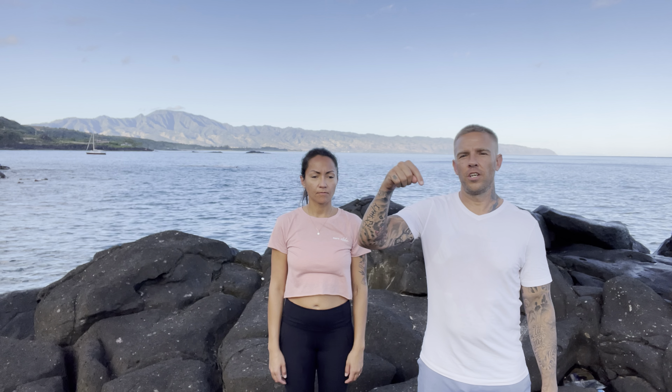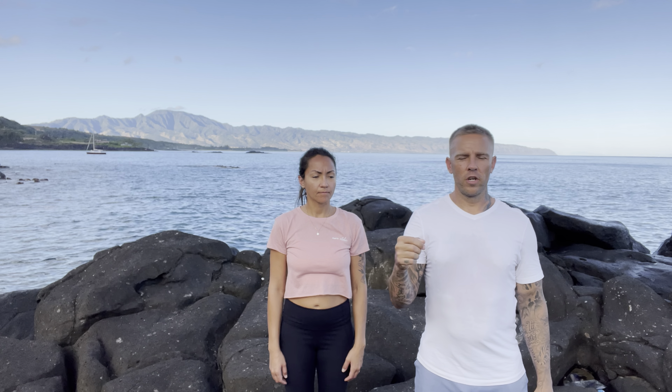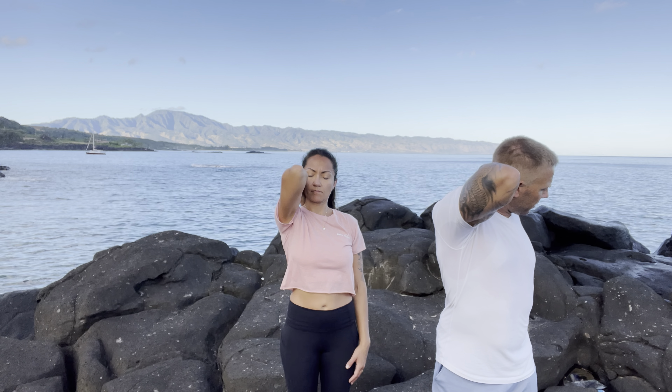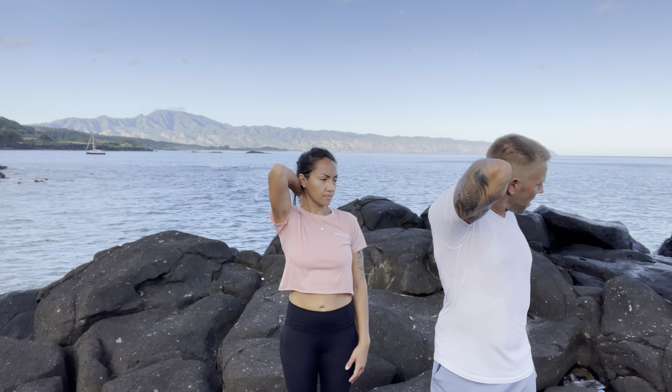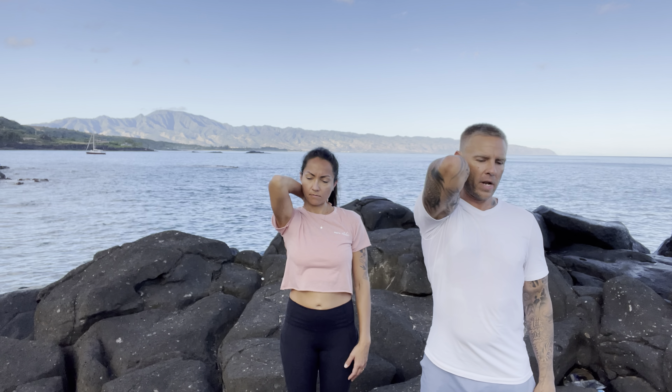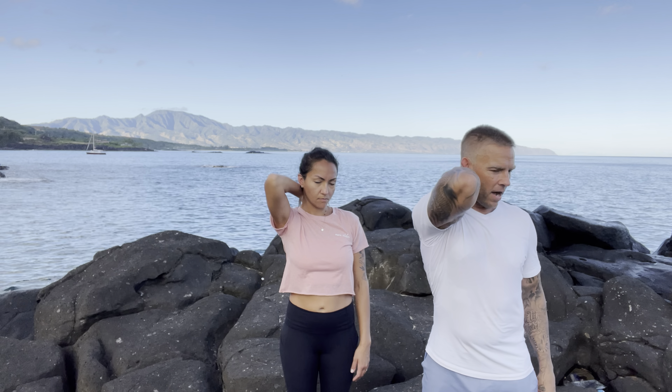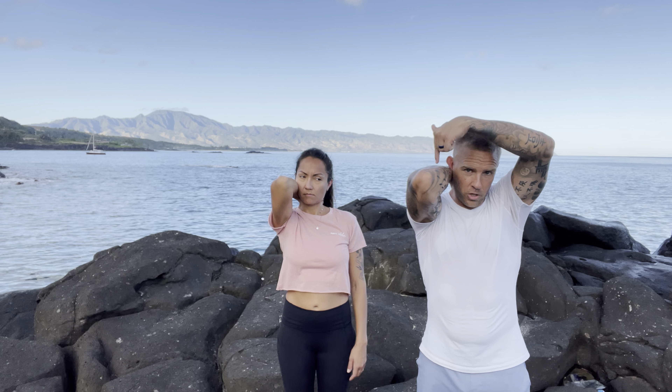This maneuver is called the peekaboo, and we're specifically working with unilateral fascia. Fascia is not bilateral — you'll see people who have a high shoulder, a bigger arm, or a bigger leg. Fascia twists, rotates, and spirals. So we're going to take our right hand and put it on the left trap, the left side of your neck, and from there bring your elbow down and pull that fascia around, wrapping it this way.